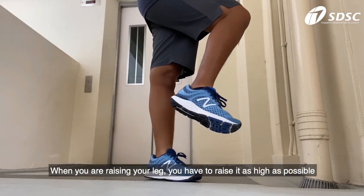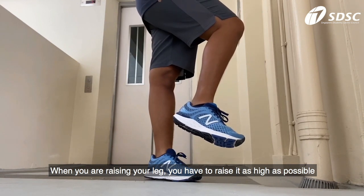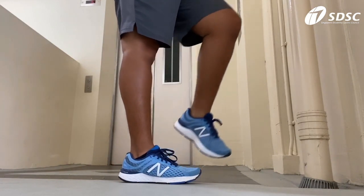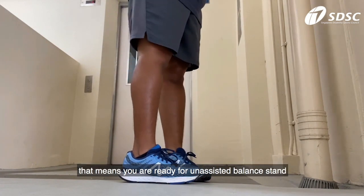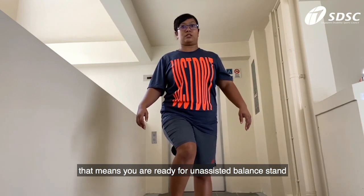Remember, when you are raising your leg, you have to raise it as high as possible. When you are feeling stronger, that means you are ready for unassisted balance.